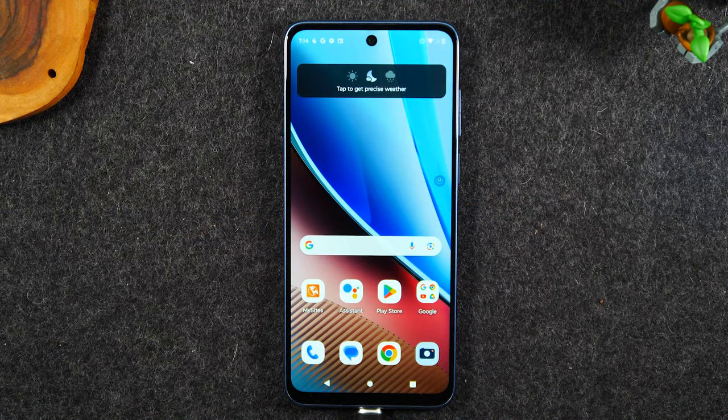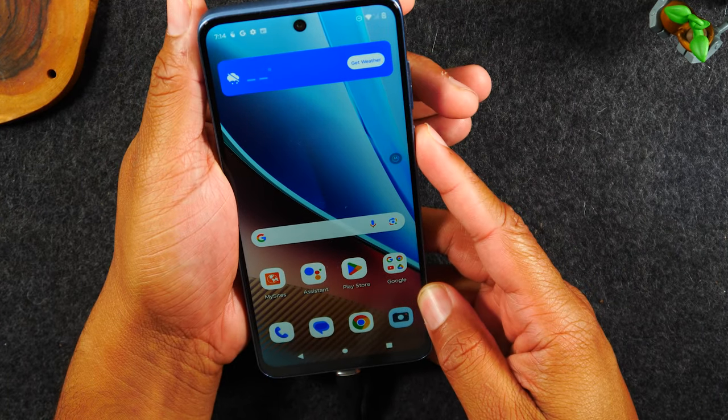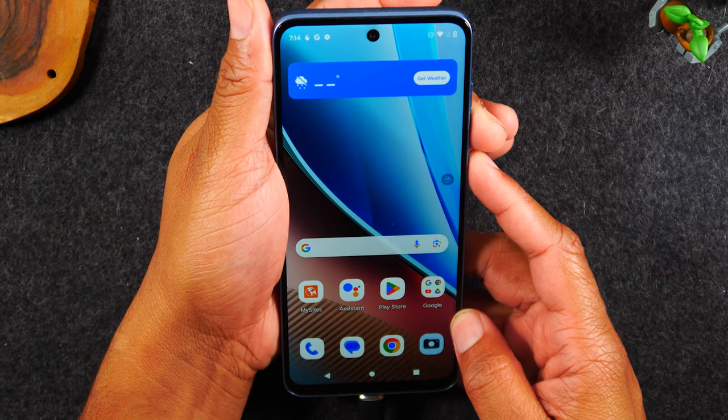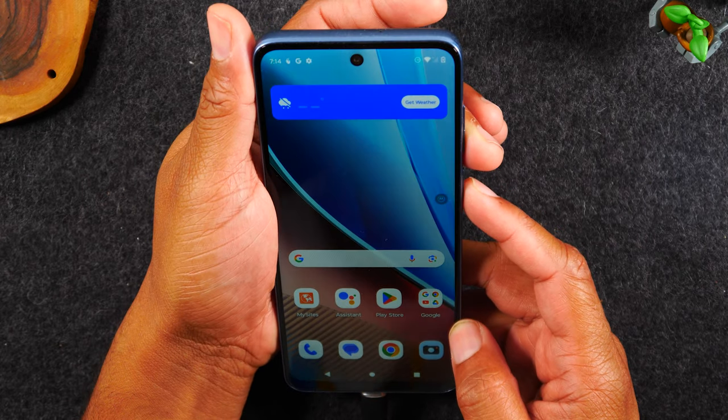I'm your tech guide Wayne. Today I want to show you how to force restart any Motorola phone by following these commands — super easy. You're basically going to hold down the power button and volume down button until the phone goes black. This should work for just about any Motorola phone.